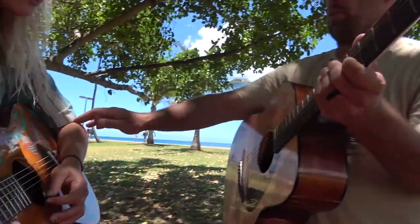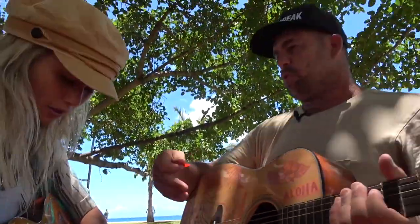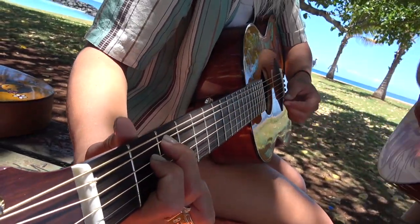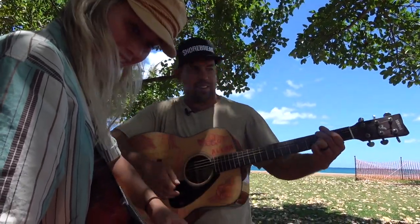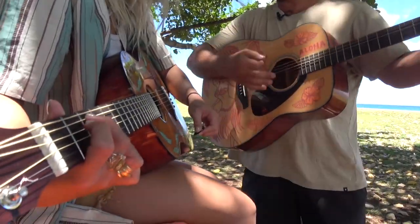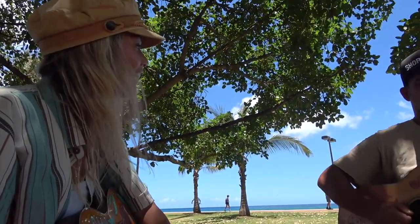Watch — get your fingers there quick because we're in a band situation now. You're the rhythm guitar on the lead. Ready? One, two, three, four. The crowd is gathering.